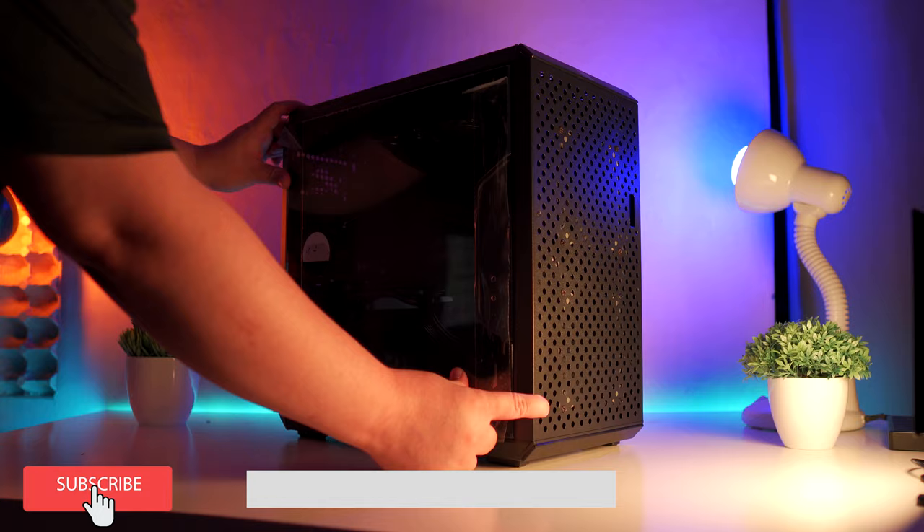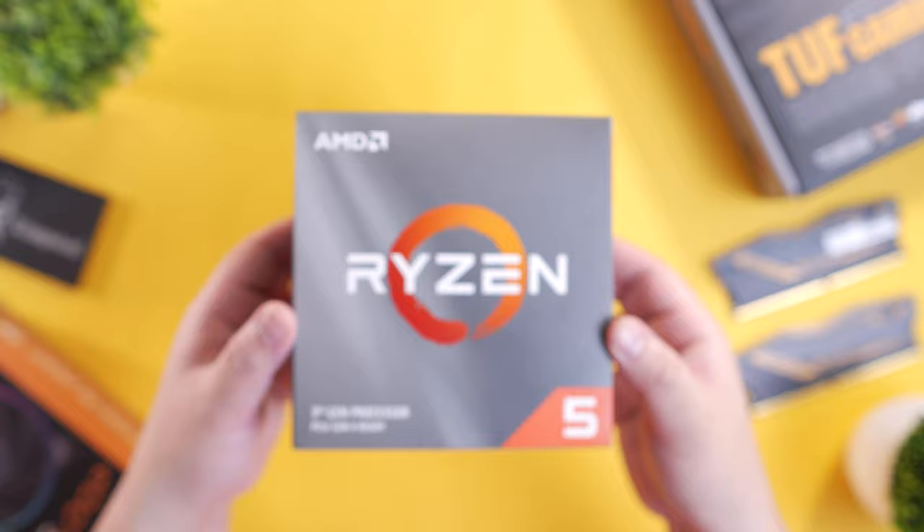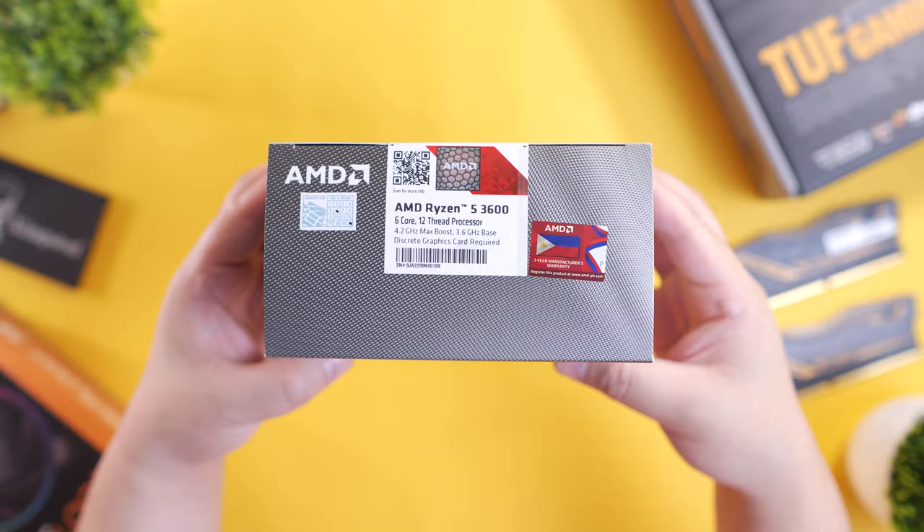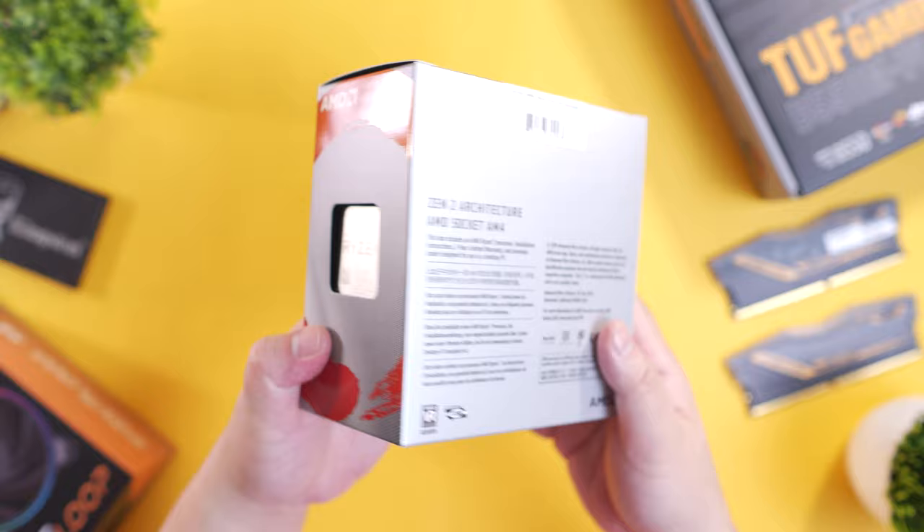Alright guys, let me start by introducing all the components that we're going to use in this build. For the processor, we're going to use the AMD Ryzen 5 3600 processor with 6 cores and 12 threads. This is actually a popular choice for a budget to midrange build with its good balance between performance to price ratio.